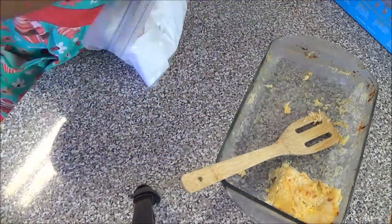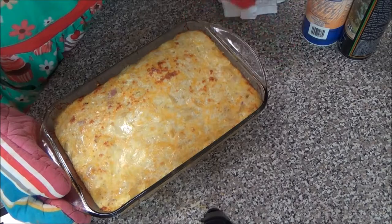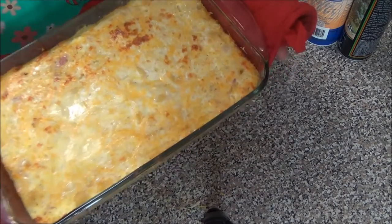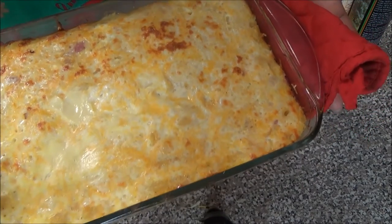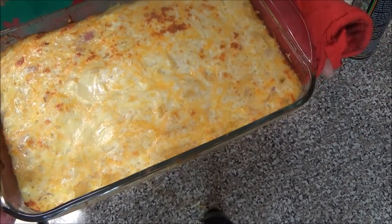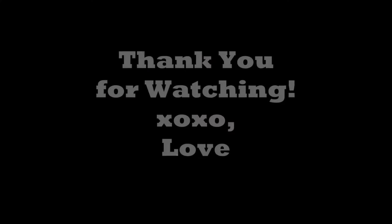Just three smart points for this warm, cheesy, comforting goodness. I hope you enjoyed this video. If you did please give it a thumbs up. Let me know what you think by leaving a comment below. And if you're new to my channel I'd love to have you join me for more Weight Watchers Smart Points recipe videos — so please click the subscribe button. Thanks so much for watching and I'll see you next time.